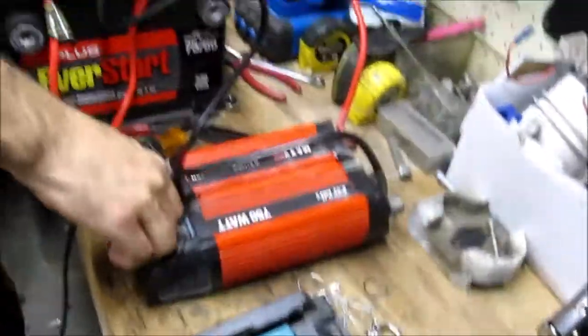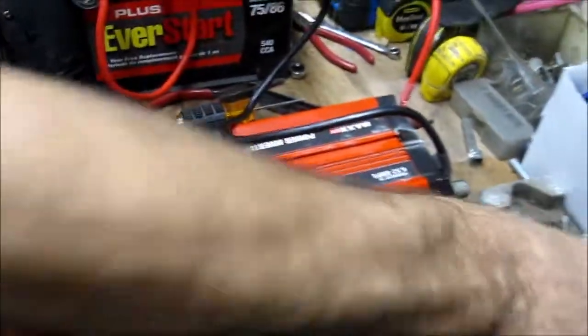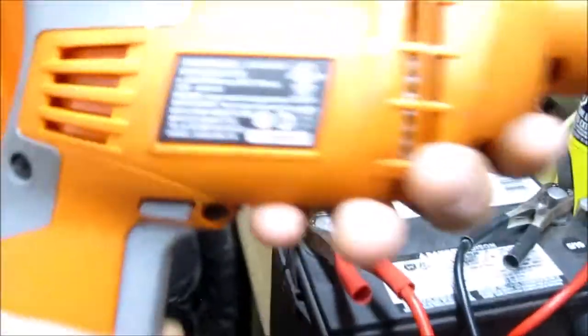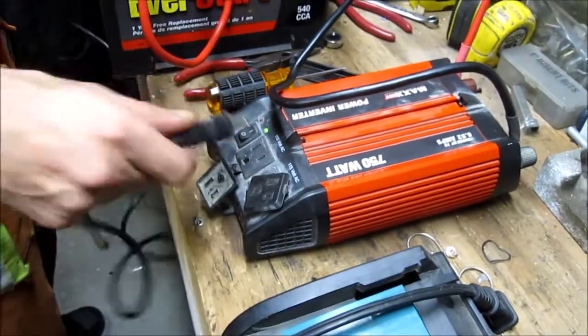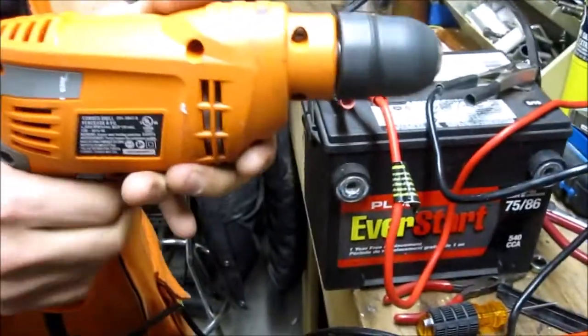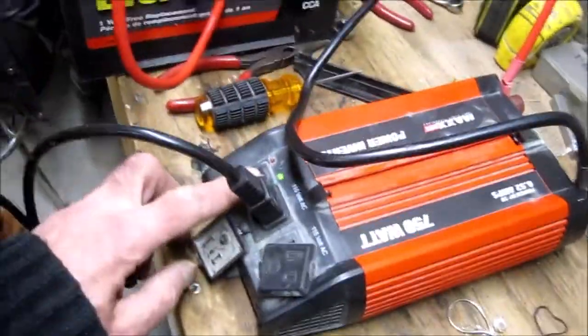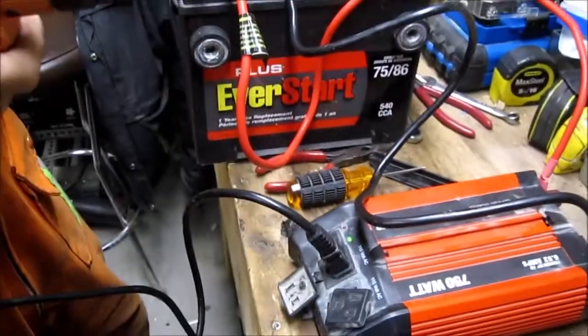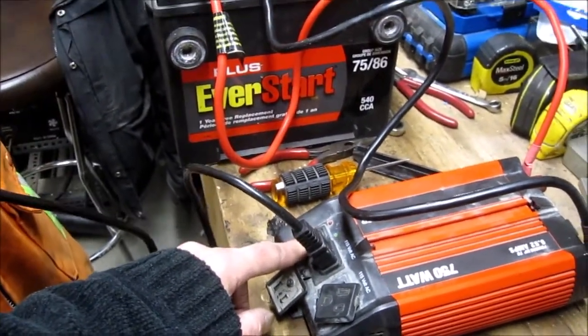Just to show you that it's working, we're going to try a four amp corded drill. If you switch this off it'll shut that off — that's for overheating. When I shut this off it'll shut off too. Okay, that'll end my video.